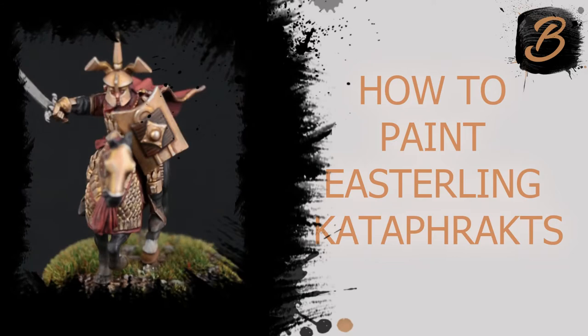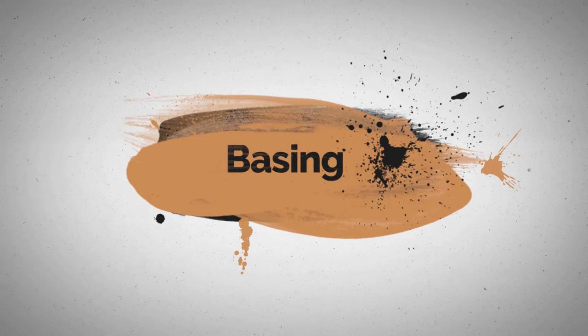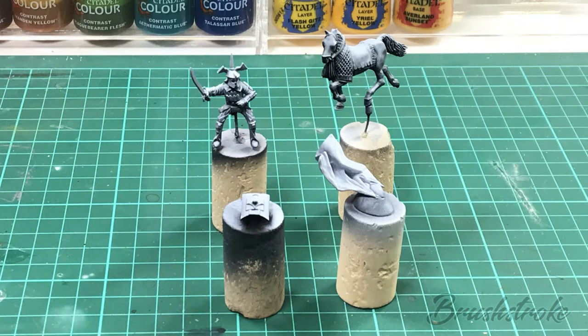In this video I'll show you how I paint Easterling cataphracts. Hello everyone and welcome to another Brushstroke painting guide. This time we're going to be looking at how to paint an Easterling cataphract from the Middle Earth SBG range.